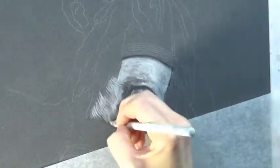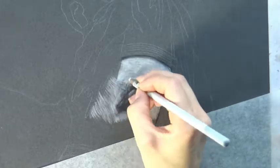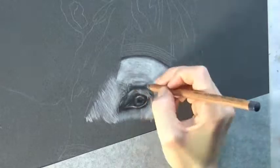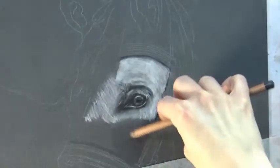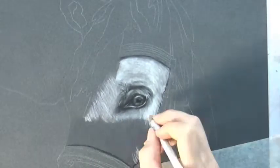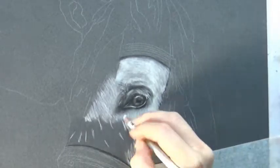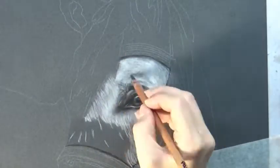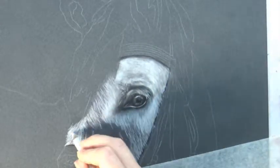Throughout this drawing, the most important thing I can tell you is to watch for the direction of the fur and the length of the strands. I'm paying quite a bit of attention to my reference photo — seeing how long I should make those strokes and in what direction. I'm mostly using the pastel pencils to blend. You can see me using my finger in a few places, and I have a little paper blending stump for the small areas, but for the most part I'm using another pastel pencil to blend.